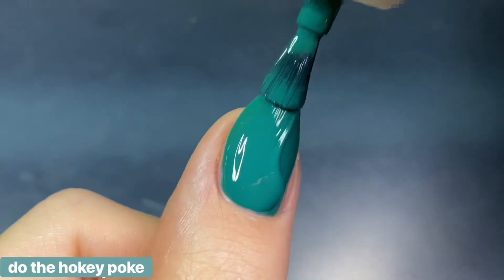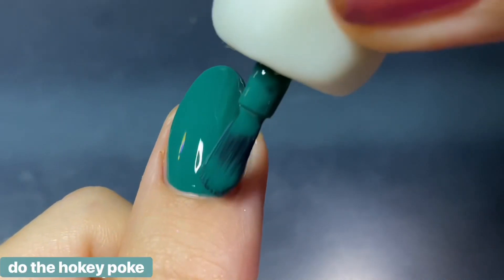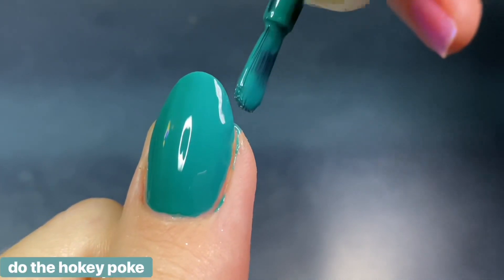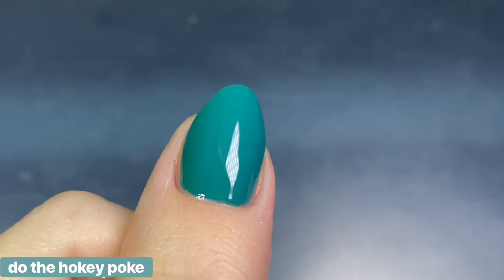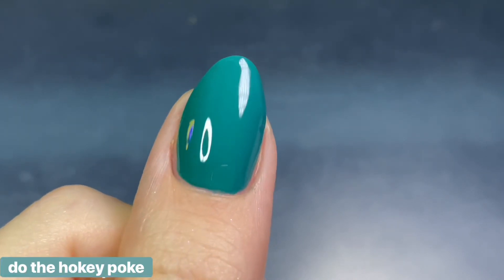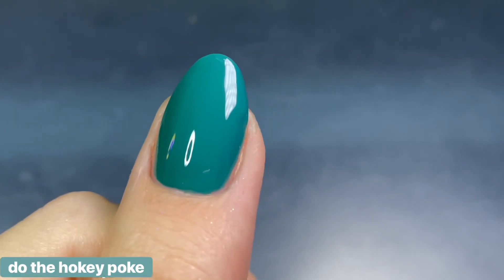Even though it's described as an emerald green, I feel like it's a little lighter and almost more teal-leaning — there's definitely a blue undertone, and it's a lot lighter than I'd normally consider emerald. Either way, I think it's still an absolutely gorgeous color that works perfectly for the summer or the winter.